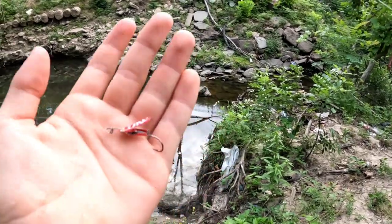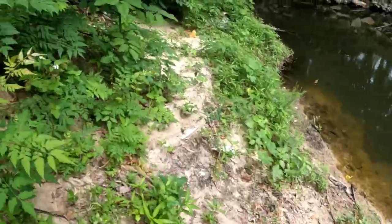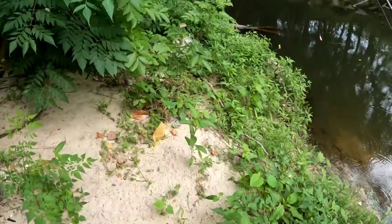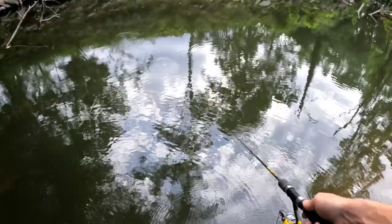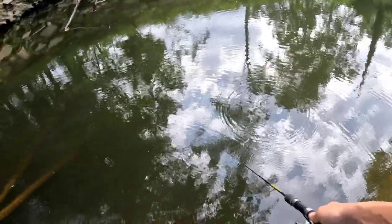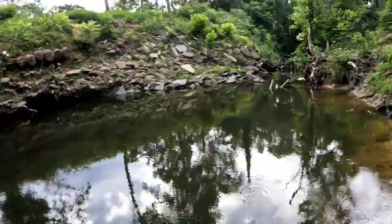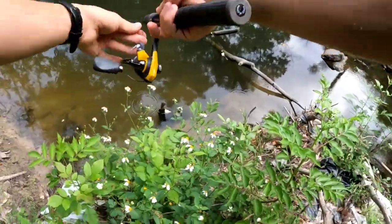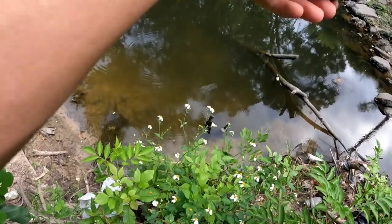Moment of truth. Let's test the action on the Coke spoon. Honestly, I'm not that nervous because I know even if the action is horrible I'll still probably be able to catch fish because the sunfish in here don't care at all what the lure looks like. Here we go. Woah, that's so cool — that's like a flutter on the way down. Here we go. First catch. This thing is way too light. We're gonna be around these structures.